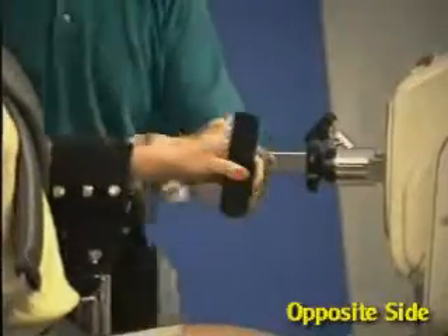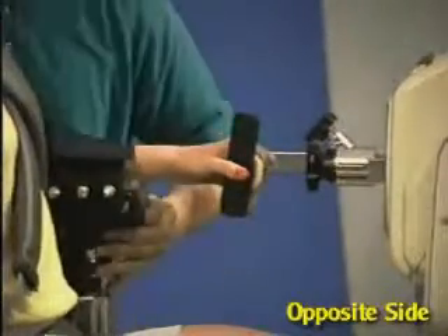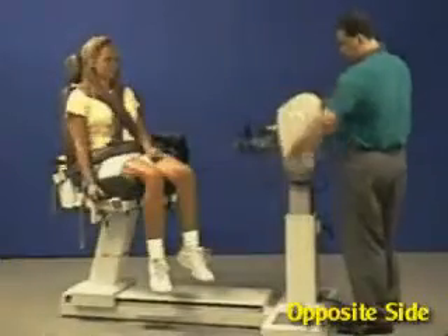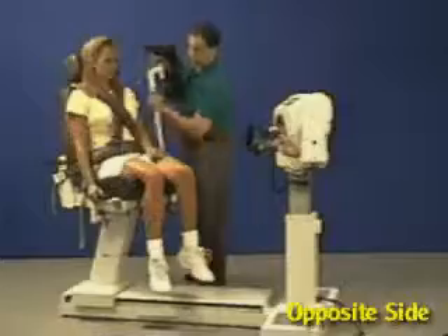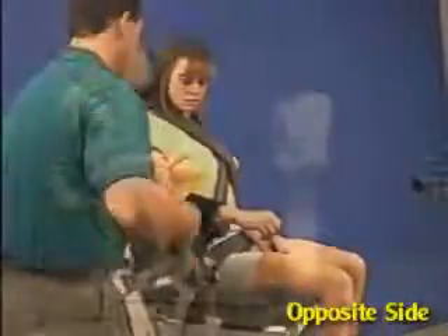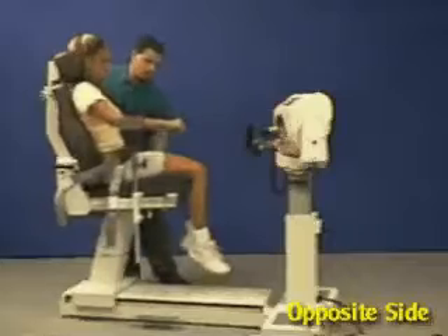For the opposite side, unstrap arm and move patient back. Rotate dynamometer to opposite 30 degrees. Move limb support to other side of chair and secure arm. Rotate chair to opposite 60 degree setting.